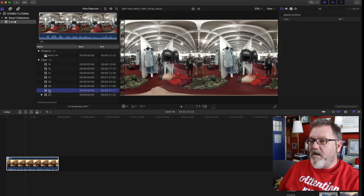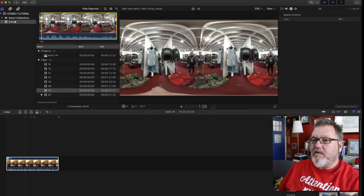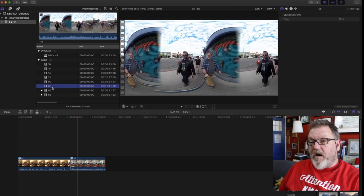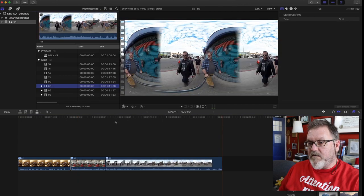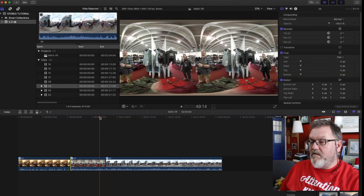I can add another shot, set my endpoints wherever I want, and edit my entire project by adding in all the shots I want. If I were to export this now and put it directly onto Veer or YouTube, it would work — it would give me a sphere — but it would be the same shot on the front and the back, different by about 53 millimeters. I want to do a side-by-side shot, so I need to adjust it.